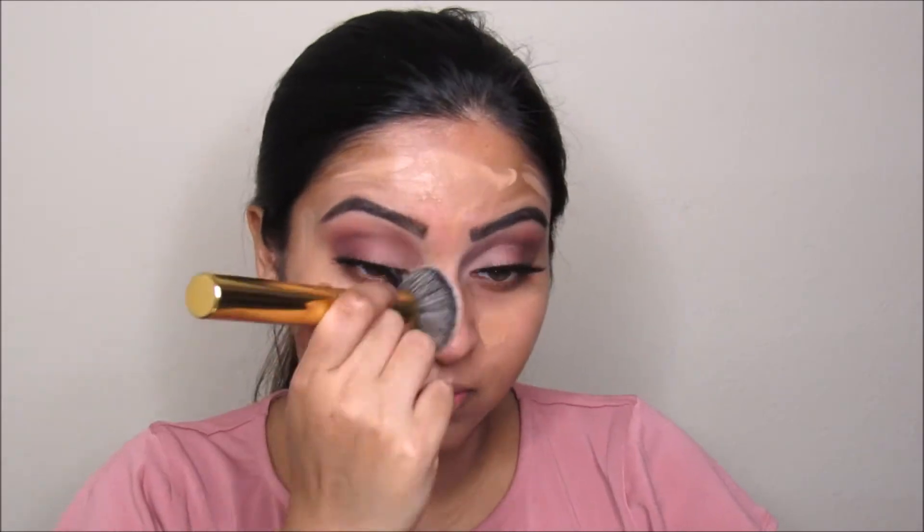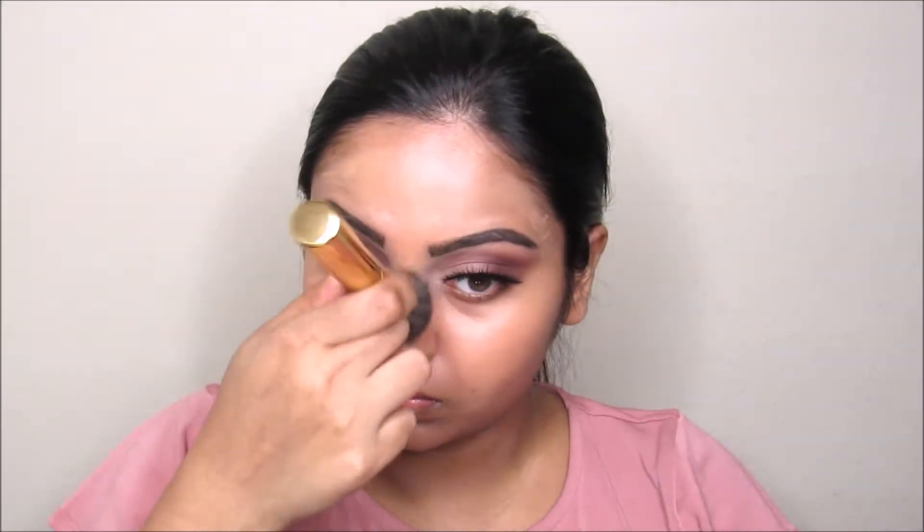Now I'm taking this Makeup Forever Ultra HD foundation and going to apply this all over my face and blend it out using this Morphe Y6 brush. Now I'm taking this star-shaped tip concealer and going to apply this on my under eyes, a little bit more so I have a full coverage effect, and going to blend it out using the same brush.